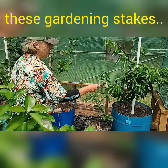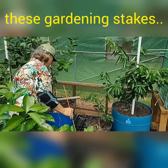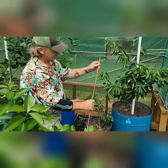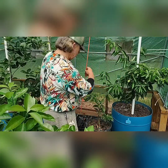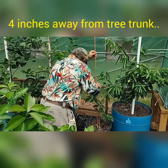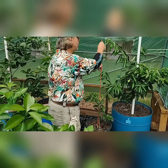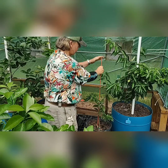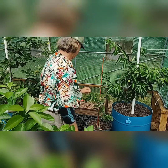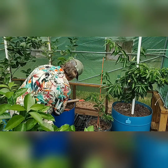I'm going to put this stake about four inches off to the side, four inches away from the tree trunk. I don't want to disturb the core root ball of this young tree. So we're about four inches off the tree — slide it all the way down through the medium and tap it down, making sure we're on the bottom of the pot.